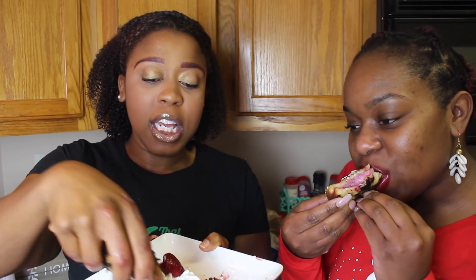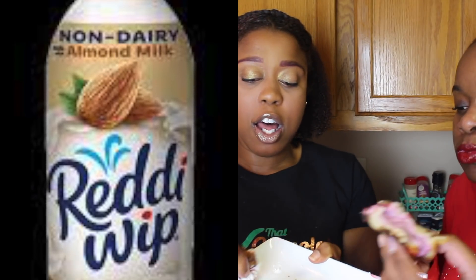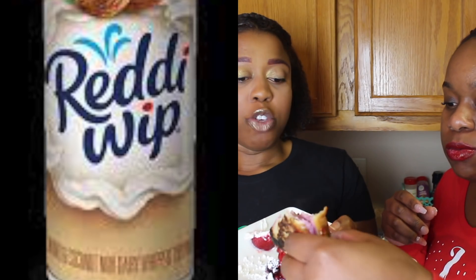The cream cheese flavor still comes through a little bit, but it's good. It's still real soft in the middle. I'm gonna get you some of this whipped cream — have you ever had this whipped cream before? Get a piece of that. I like that whipped cream — that's the best part! Oh, I'm full, y'all.